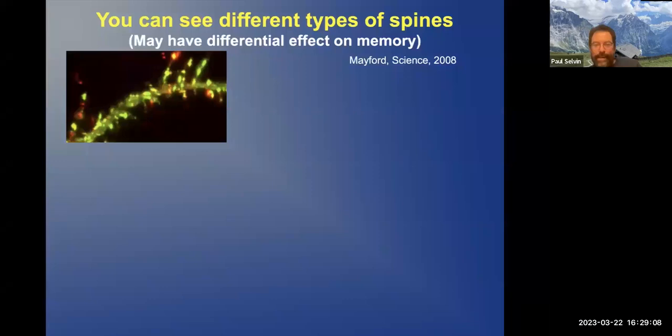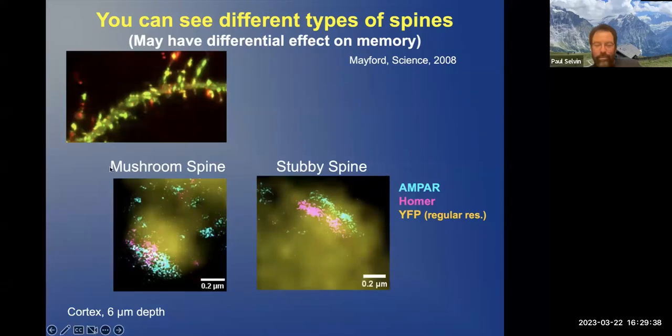You can also look at the synapses and the spines. Some are of different shapes — some are very long, some are short mushroom type, and so forth. It is believed that synapses depend a lot on shape. We can see that some are mushroom shaped, some are spiny, and so forth.